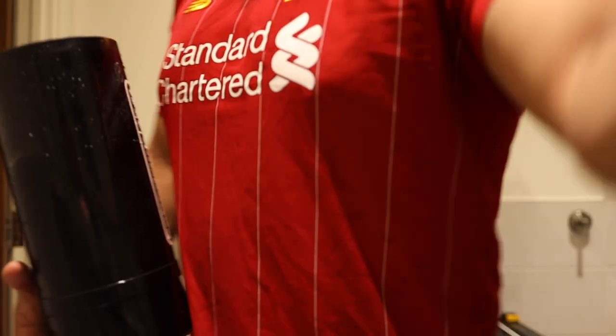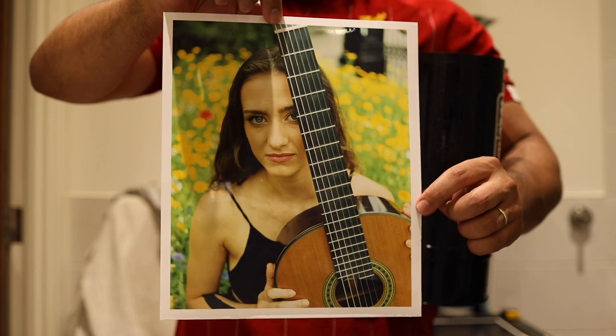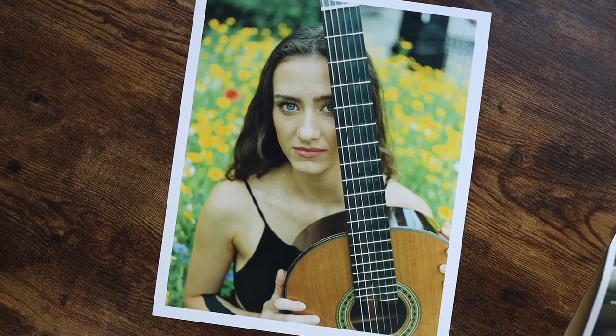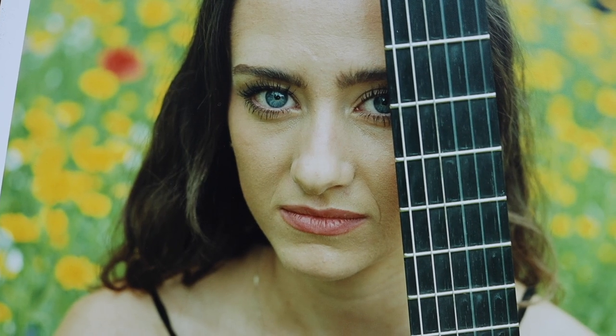Interestingly, when I did my RA4 prints in the darkroom, the magenta was just not an issue whatsoever. When I got to the print that I liked, there was no issue with magenta creeping in at all. That's what I love about printing — it really gives you a whole other view on the performance of a film and shows you what a film is capable of. Scanning is not the officially intended process for these films that are still being made.